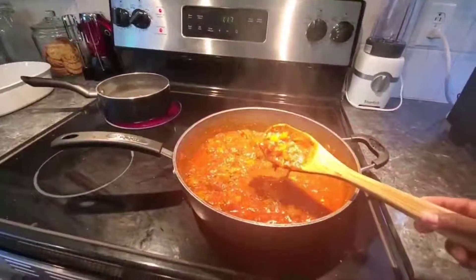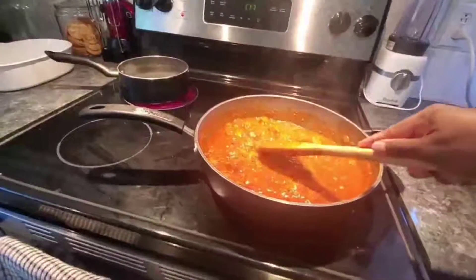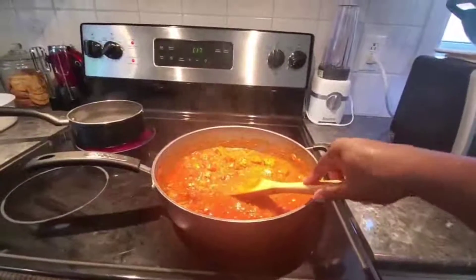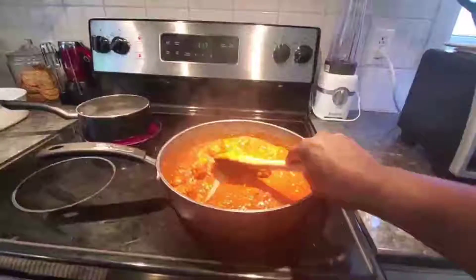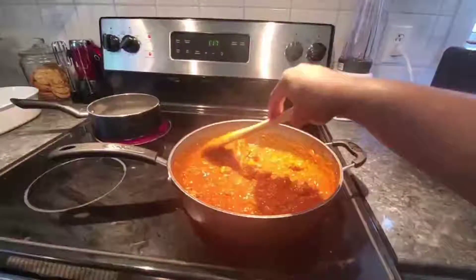We can still see those pieces of pineapple. You can go in and gently mash some of the pineapple pieces. Taste again and make sure everything is perfect before the 10 minutes are up and you turn off your stove.